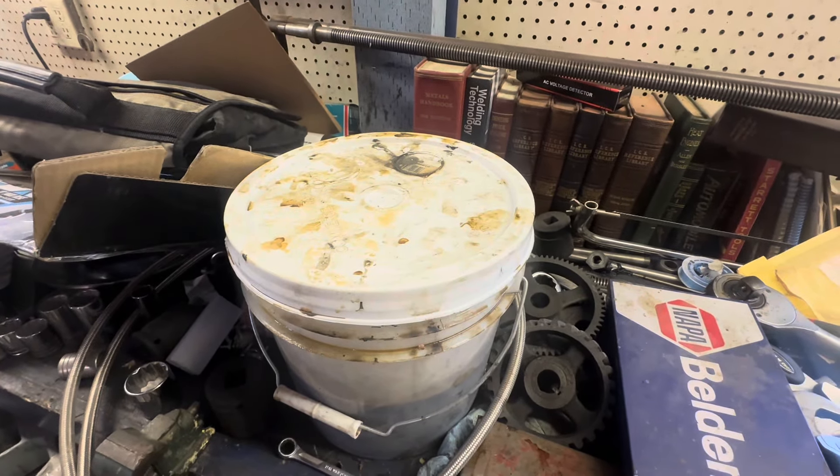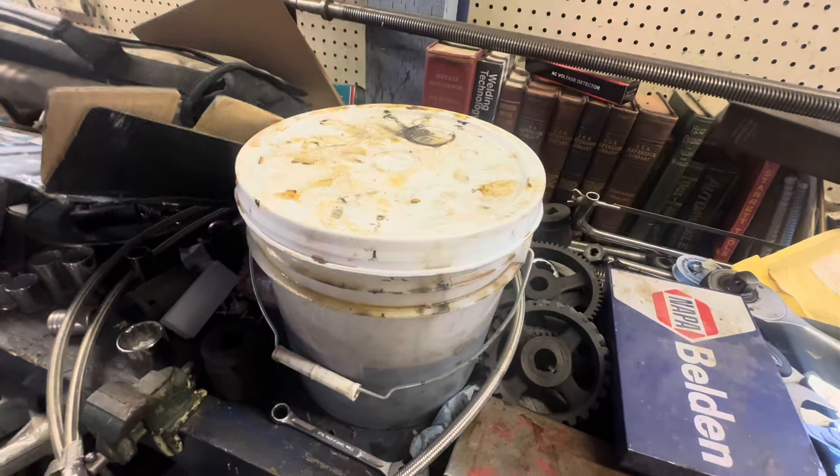Hi, this is Adam with Small Town Machine Shop, and today, take a look at some stuff here.